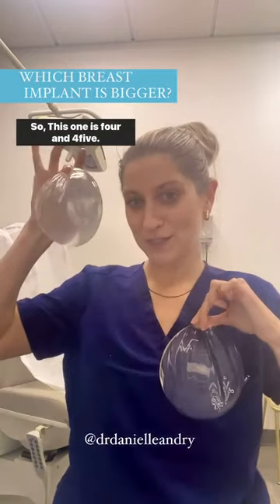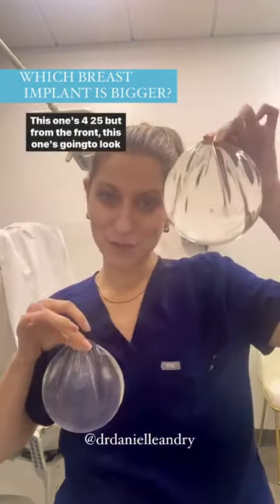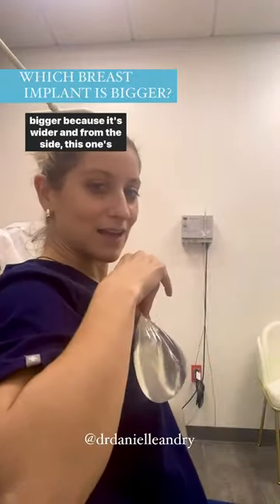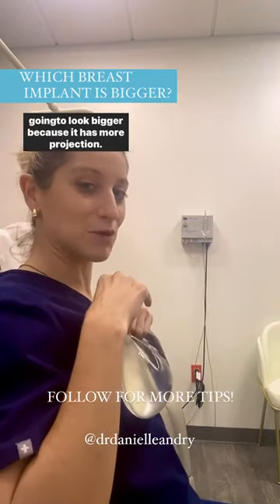This one is 445cc and this one is 425cc. From the front, this one's gonna look bigger because it's wider, and from the side, this one's gonna look bigger because it has more projection.